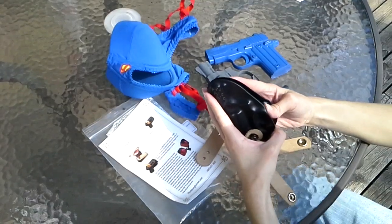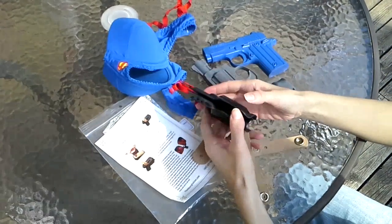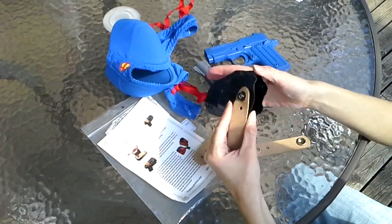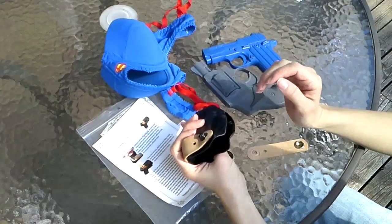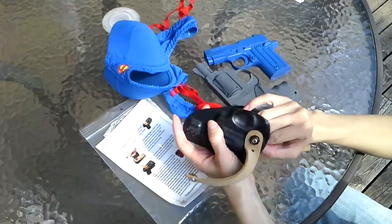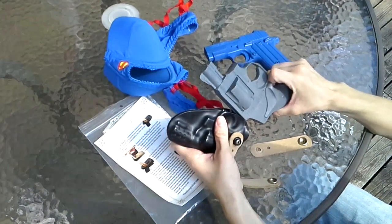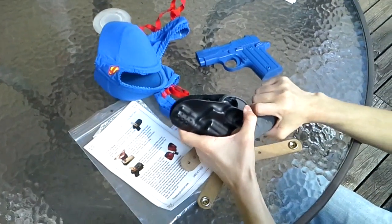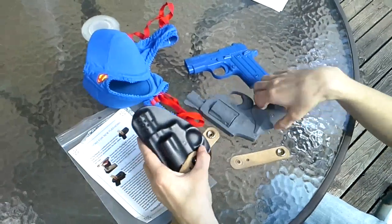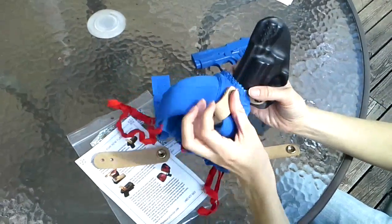Some people also specifically ask whether it has a reinforced mouth. Because this is a clamshell holster that's already molded, it really doesn't need a reinforced mouth. However, you are not going to get one-handed holstering out of this — it's just not going to happen. You're going to need to hold it in place around the bra.